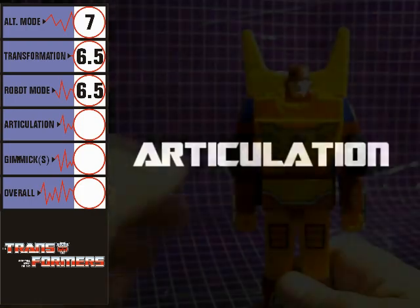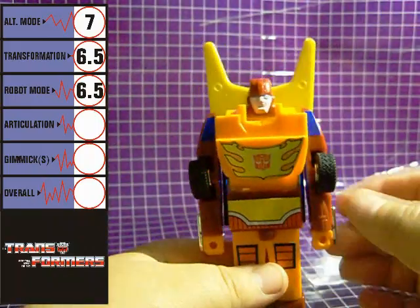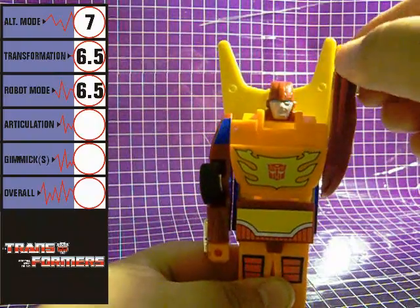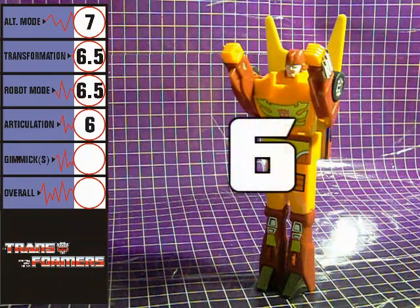Rodimus Prime's articulation consists of shoulder rotation in the arms, and that's it. His articulation is about on par with G1 Hot Rod, although I think Rodimus Prime fares slightly better, but really it's not by much. Articulation gets a 6.